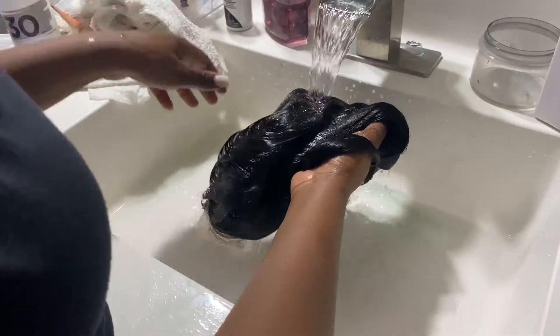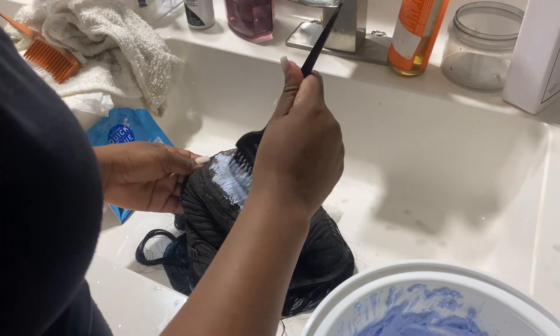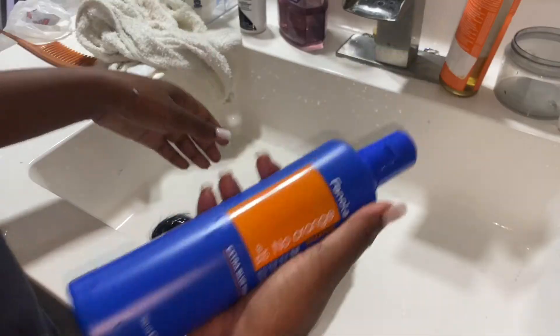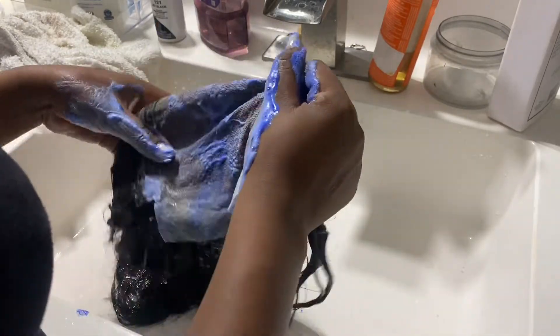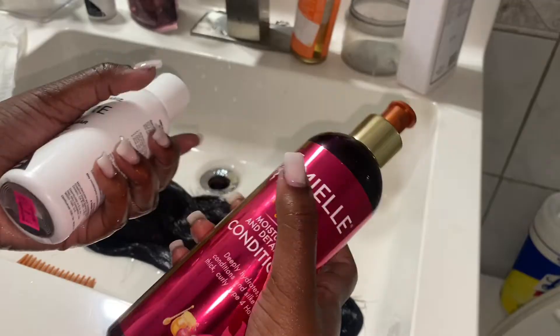This is the part I hate — bleaching the knots — because I always mess it up, and I did mess it up as always. But that orange shampoo actually comes in handy. This is the first time I used Quick Blue; I usually use the other one that everybody uses, but I feel like it barely did anything, so I might stick to the original. Here I am with the blue shampoo — everybody's been using purple shampoo but I recently found out we've been doing it wrong. Use blue shampoo — blue cancels out orange. I'll leave it on for about 10 minutes.